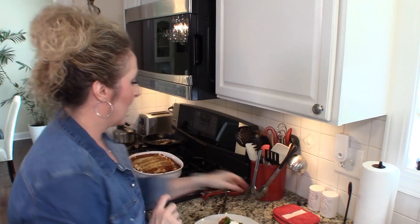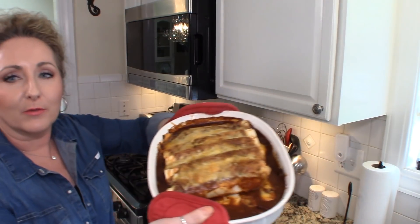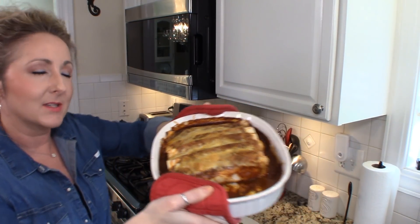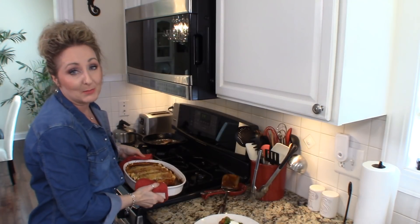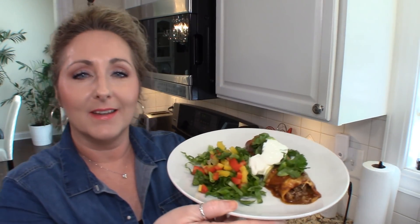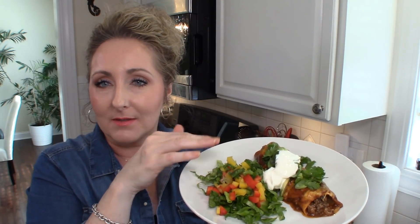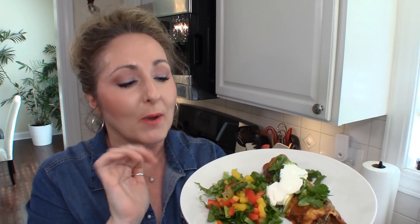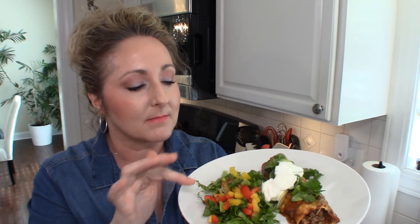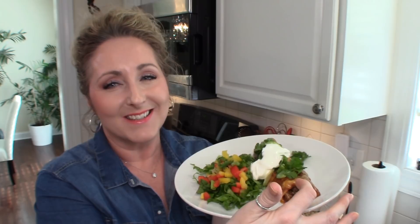We are back. I want you to see this beautiful pan of ooey gooey yumminess. Look how beautiful those are — perfectly browned on top. My kitchen smells absolutely amazing. I have plated mine up. How beautiful does that look? I can't wait to eat it. I put a little salad on the side with some fresh peppers, cilantro, and romaine lettuce. Life's about balance, right? Everything in moderation. So I have my ooey gooey cheesy enchilada over here and the healthy stuff on the other side — it's balanced.